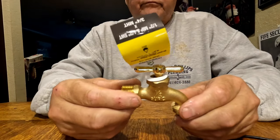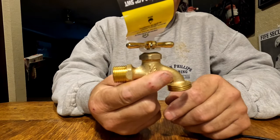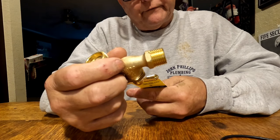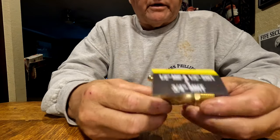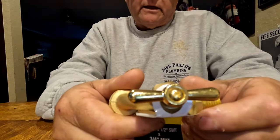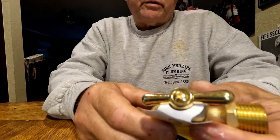Hey guys, I want to show you this new valve that I purchased - they were literally less than five bucks a piece. They're brass, it's lead-free, meets all the requirements. The company name is Home Works. I said they were less than five bucks, it's got a bib screw here that holds the handle on. I want to show you how easy it is to replace this.